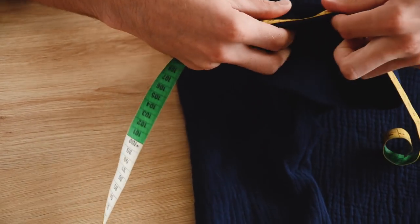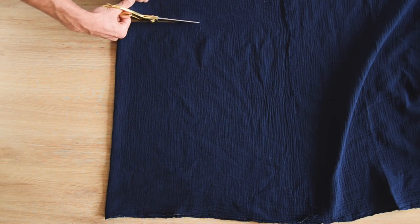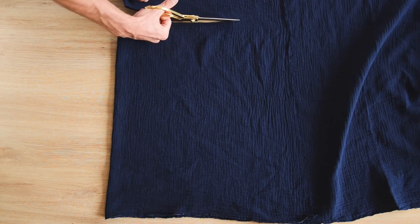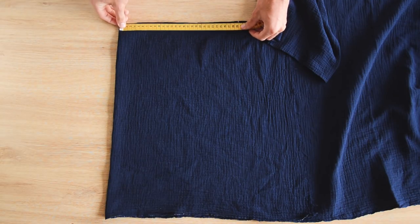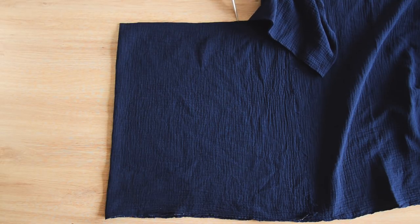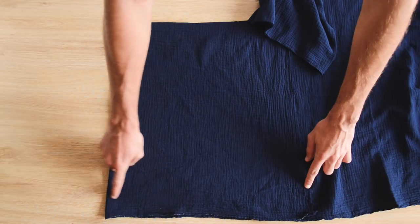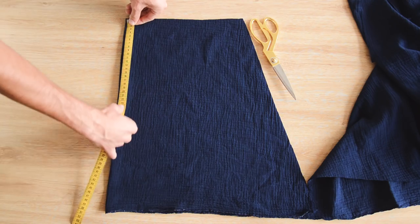On mesure le tour de bras du bas de notre manche. On plie le tissu en deux et on découpe une ligne droite perpendiculaire à partir du pli : ce sera le haut de notre manche. On prend la mesure du tour de manche, on la divise par deux puisque le tissu est plié, on ajoute 10 cm pour créer des fronces et on fait une petite marque. En partant de cette marque, on découpe en diagonale pour rajouter du volume à la manche, sur environ 34 cm de longueur.